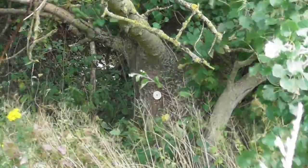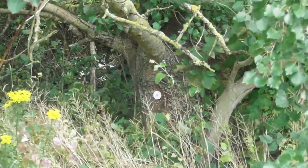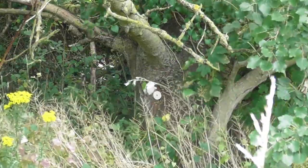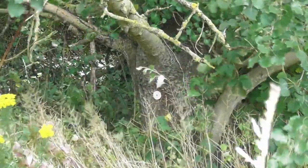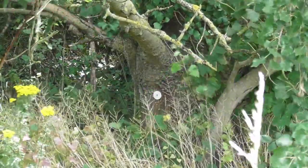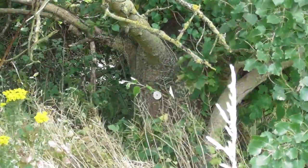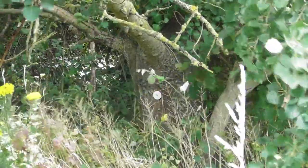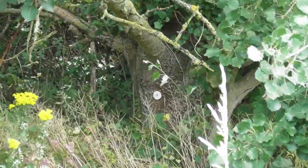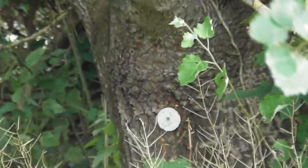There's shot number one. It's a bit windy here — as you can probably hear, it's really windy. So that's number one, right the way over there.